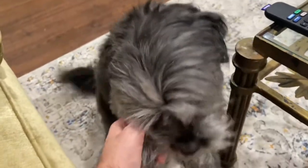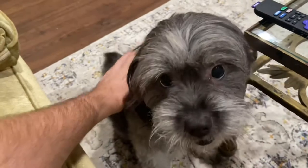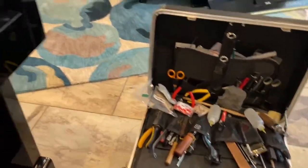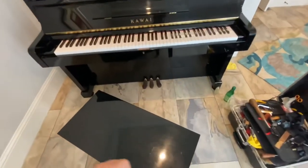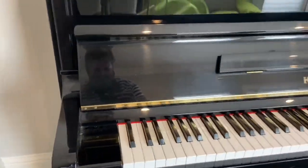Good morning. How are you doing? This guy is giving me company this morning. I'm just about to tune a Kawai KS3J upright piano. It's a nice upright piano. Kawai makes good pianos.